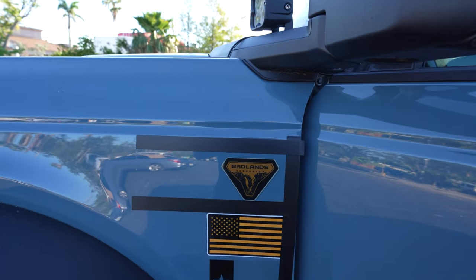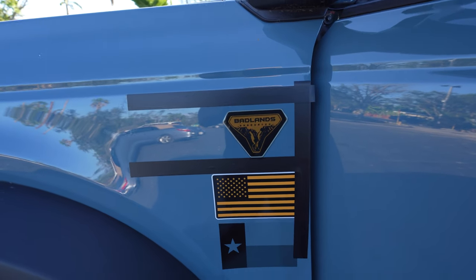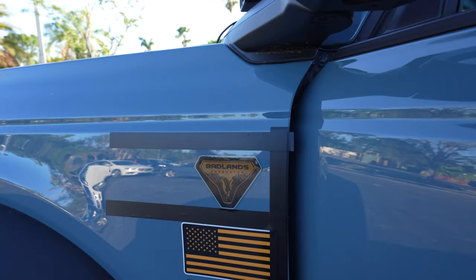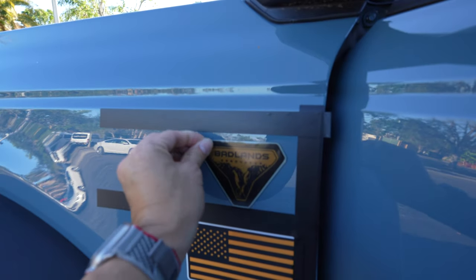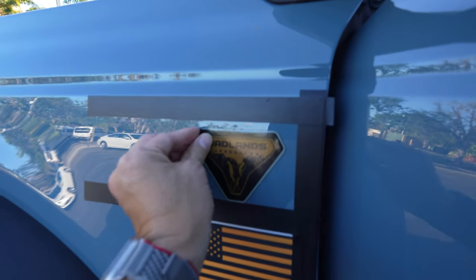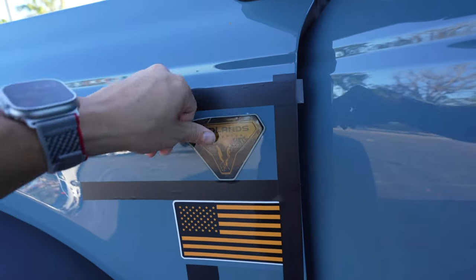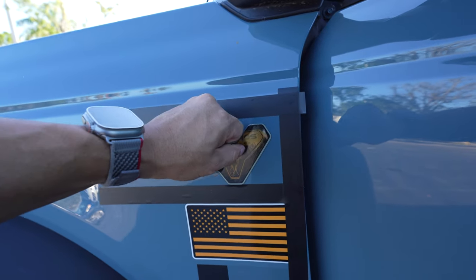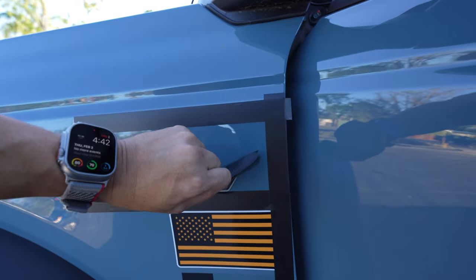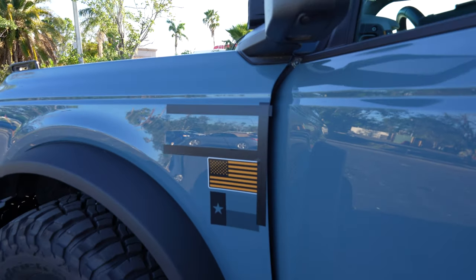We don't have ceramic coating on this vehicle, and we don't have any wax. That detail spray we were using does not contain any wax as well. Next, what I'm going to do is pull this OEM badge off. People do this quite frequently. Go ahead and get that off and then clean up any of the residue around it.